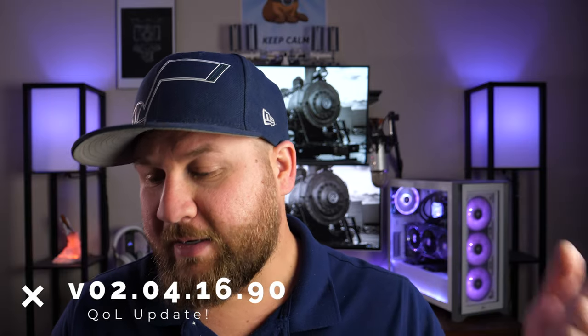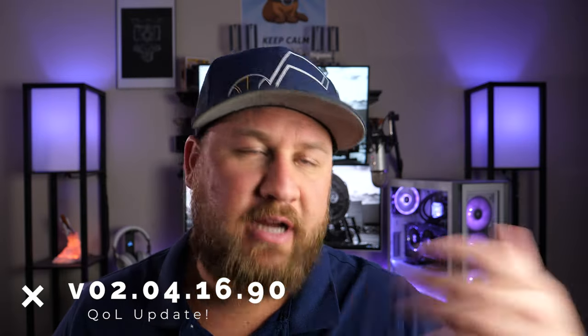Hey guys, welcome to another video — just a quick one for you today. DJI released a new firmware update for the Mavic Air 2S drone, putting us up to version 02.04.16.90. There's nothing major in this update aside from some quality of life fixes and improvements with some of the technology in this drone.